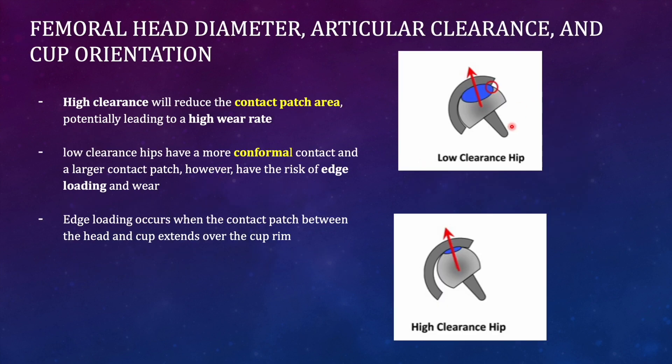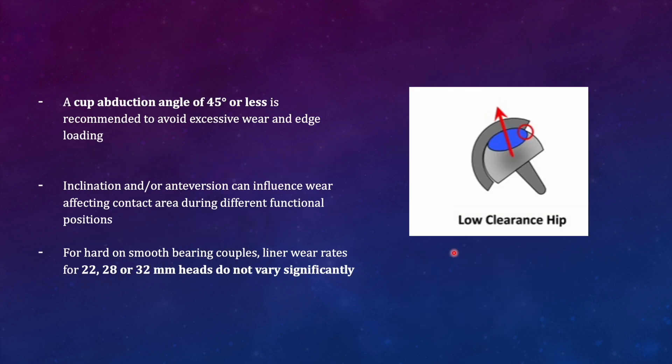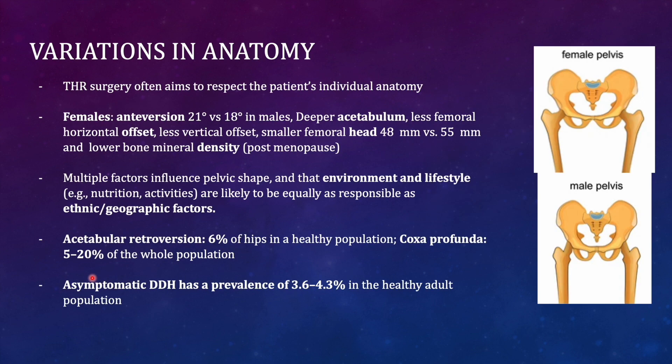Smaller femoral heads have a smaller contact patch area, so the volume of wear is higher, while larger cups have lower wear volume due to the larger surface patch area. However, studies have shown there is no significant difference between 22, 28, and 32 millimeter heads, so all can be used without significantly affecting wear rates.